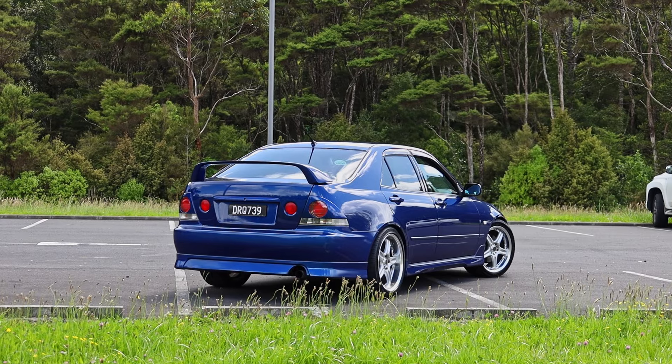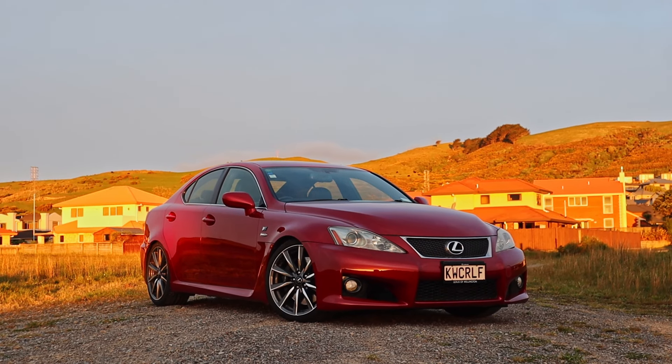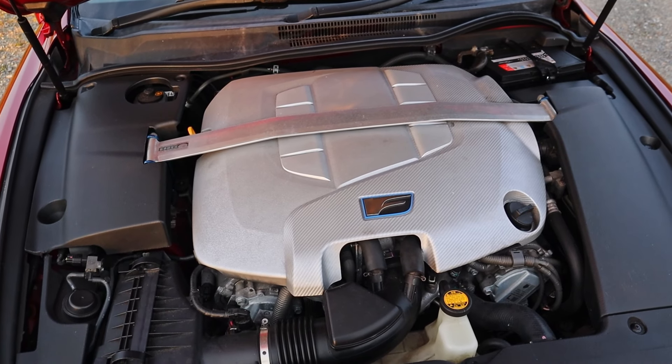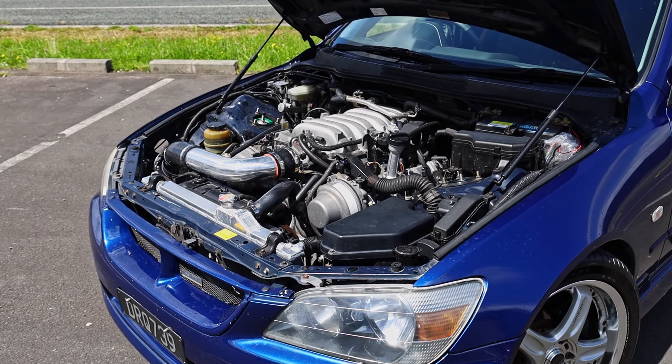All the Altezza's issues can really be boiled down to the drivetrain. My ISF, on the other hand, was every bit as engaging and polished to drive as a Euro R but with a glorious Lexus V8. So let's see what would happen if Lexus put a V8 in the first-gen IS instead.